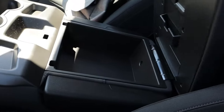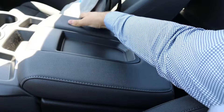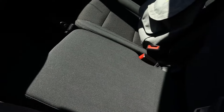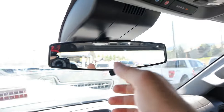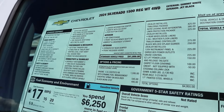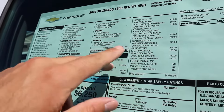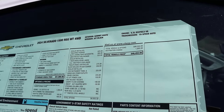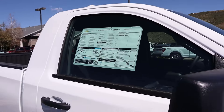Here's the center console — storage with nice padding on top, cup holders, and it also turns into a seat. There's more storage underneath as well. We also have the double glove box, both with lids. On top there's a manual mirror dimmer, and this is fixed. Looking at the window sticker, the base MSRP is $41,000, and with the G80 locking rear differential and other options added, the total MSRP comes to $48,450.